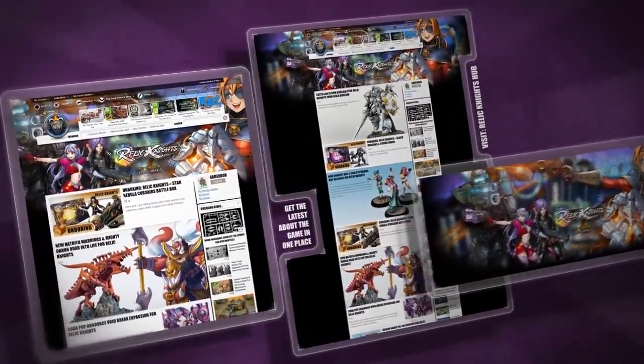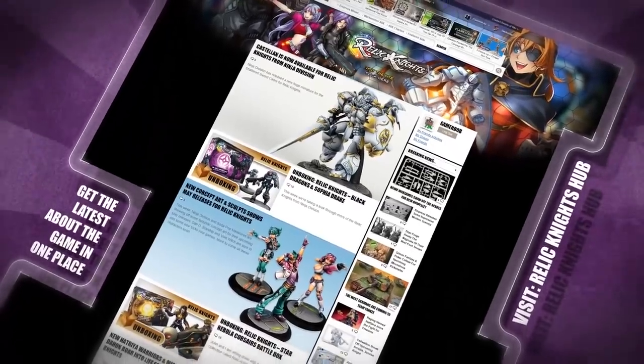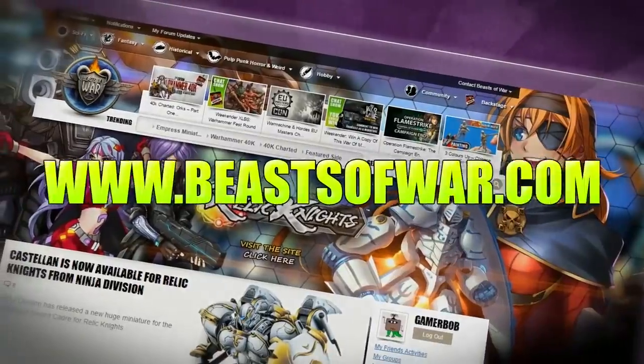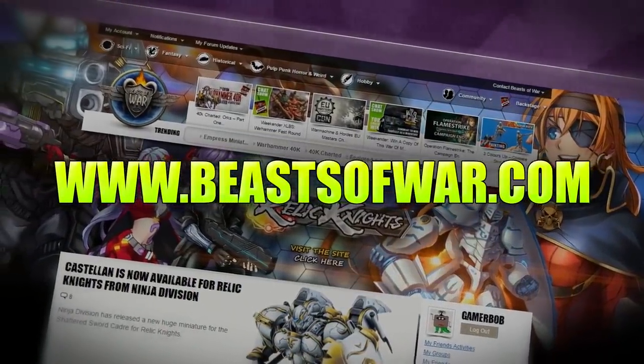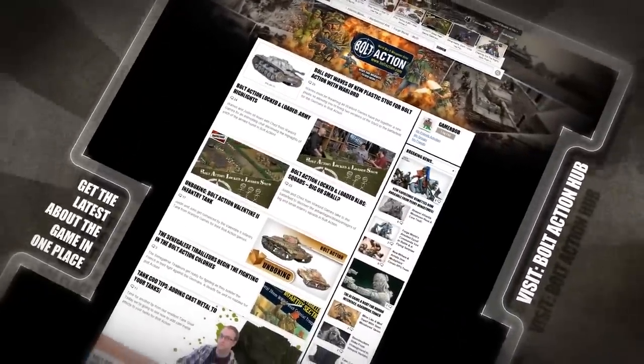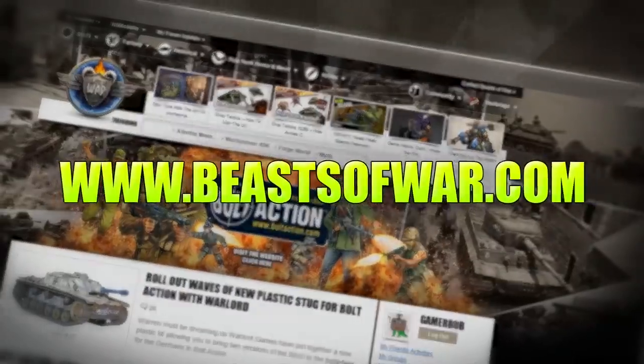High Optane Anime Action is the name of the game in Relic Knights. Mount up in your mecha and battle for glory at our Relic Knights Hub on BeastsOfWar.com. It's time for 28mm World War 2 action — will you recreate history or reshape it your way? Find out on the Bolt Action Hub at BeastsOfWar.com.